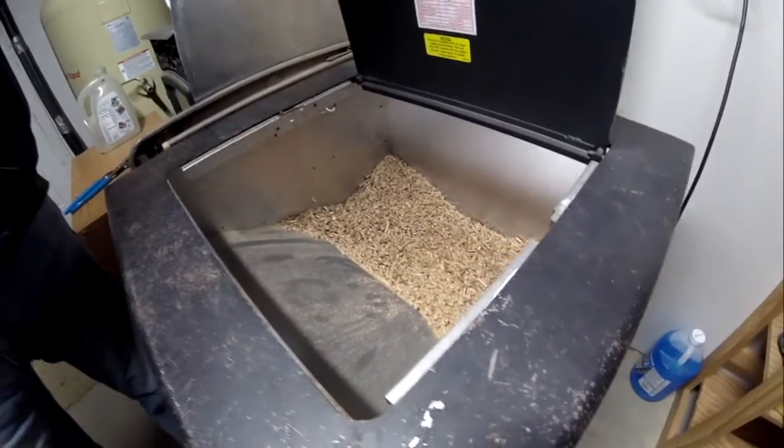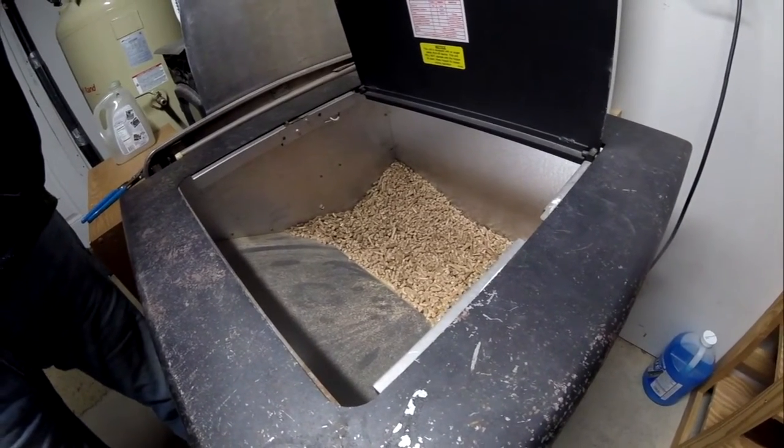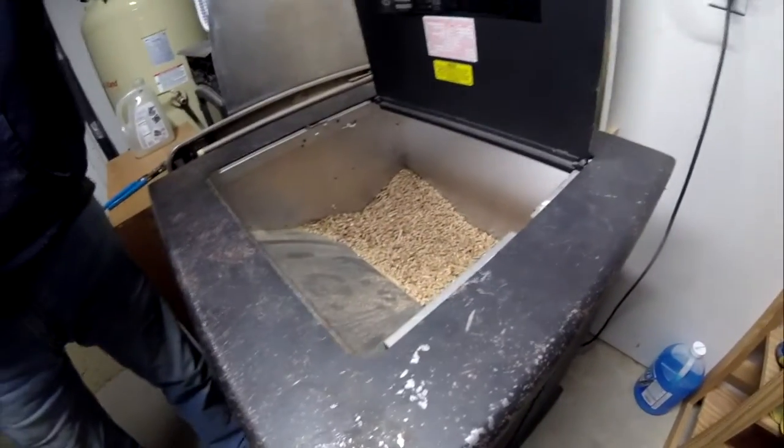Let's make sure there's pellets in it. There's not many in it now, but I can fill this up and put almost two bags in. How much is a bag? Almost five bucks a bag now. But it'll burn for like two days on two bags.